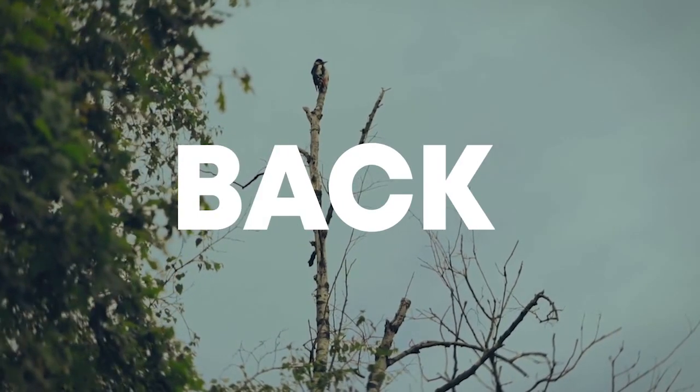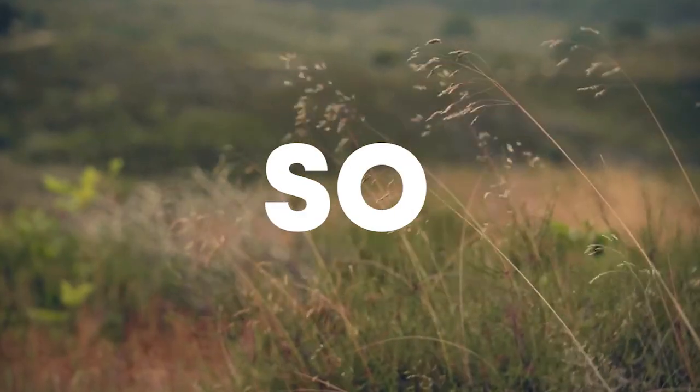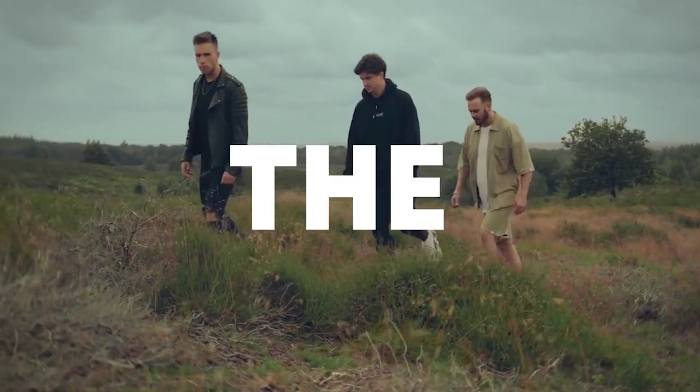Hello guys, welcome back. Today I'm gonna show you how to make a track like Nicky Romero. Make sure to like this video and subscribe to the channel, and let's start the video.